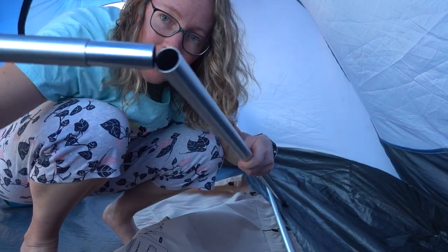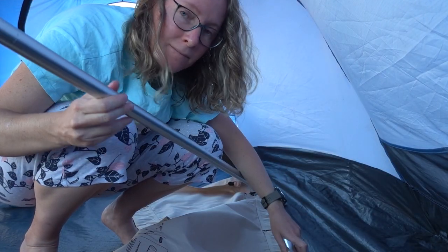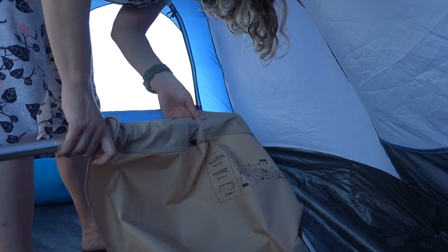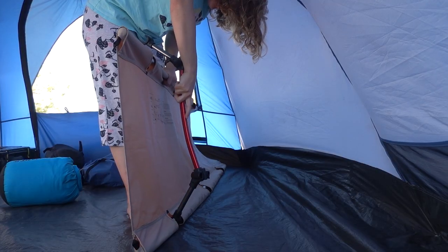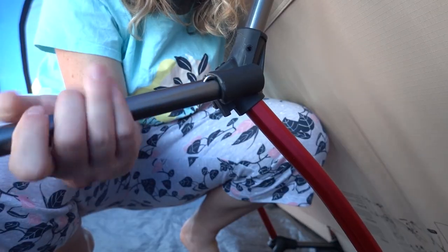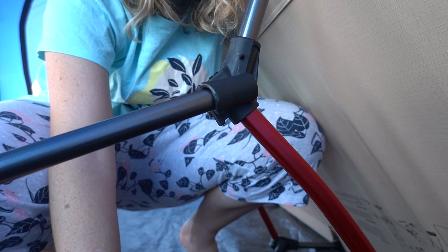Because of the small packed size, it does require a bit more assembly than stretchers that just fold out like a concertina. You have to snap the poles together, insert those poles on either side of a long canvas sleeve, attach the stretcher elements, and then attach the extra height legs if you are using the full height stretcher.